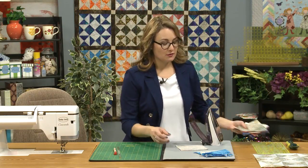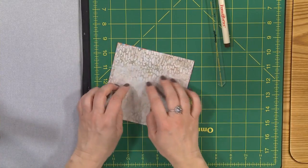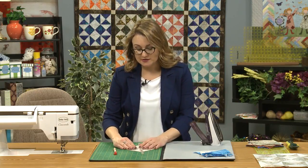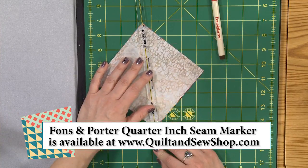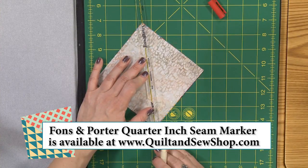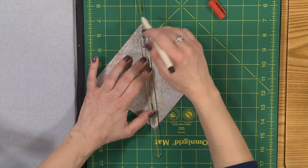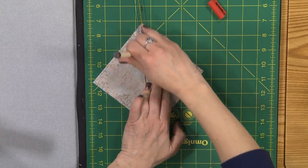It all starts with these squares of fabric and you're going to stack them right sides together — one of your colorful prints and one of your neutrals. Then you need to mark corner to corner down the center, and you're going to sew a quarter of an inch from the center on each side — very simple half square triangle units. I like to use the Fonz and Porter tool that gives me a straight line down the center, with those little yellow lines, and then I mark on either side of the ruler with a marking pen. Use a fine-tipped marking pen — it makes it a little bit more precise when you sew.